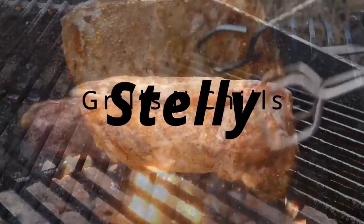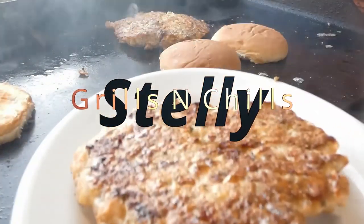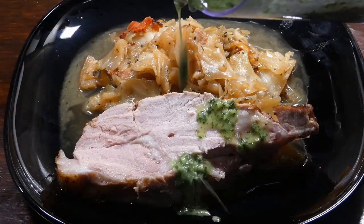Hey, what's up y'all, welcome to Stelly Grills and Chills. We finna cook a lot of great food today, so let's get in it.